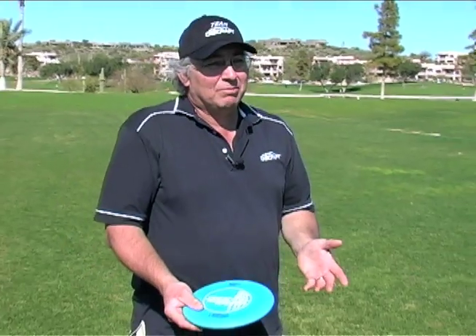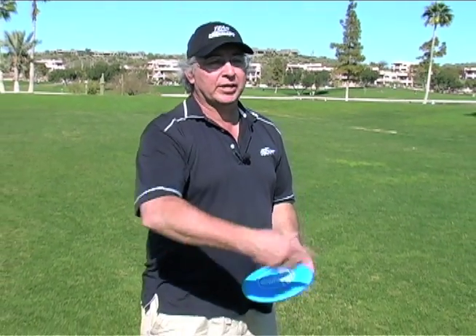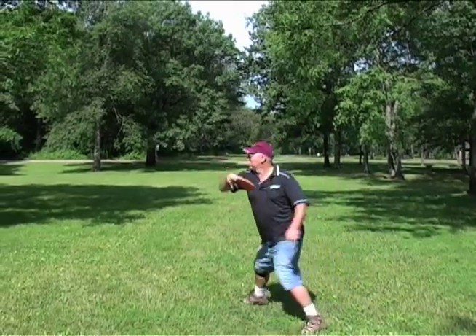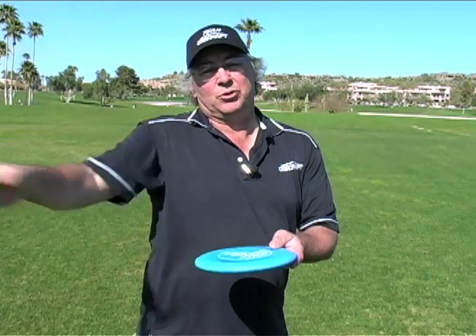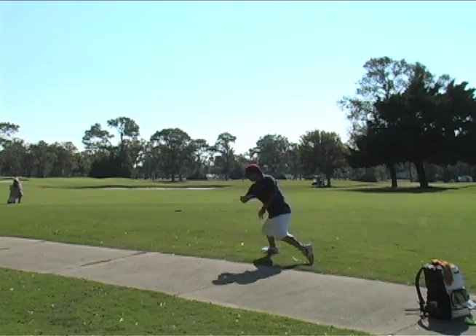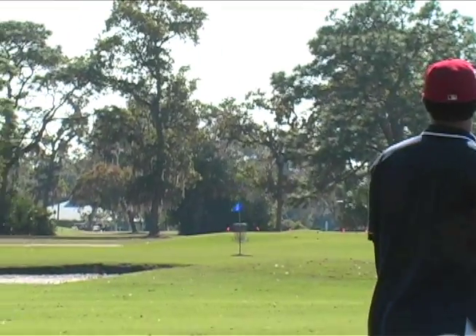We're going to be talking about throwing a golf disc today. The interesting thing is you've thrown discs all the time — out on the beach playing catch with your friends — but that's very different than throwing a golf disc. The disc you play catch with is larger and aerodynamically set up so that it's more understable, meaning it wants to turn away from how you're throwing it, rather than a golf disc which is overstable and wants to turn right-to-left for a right-handed player.